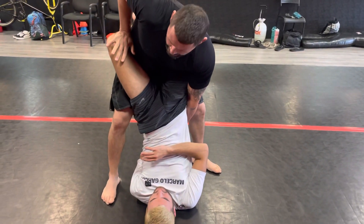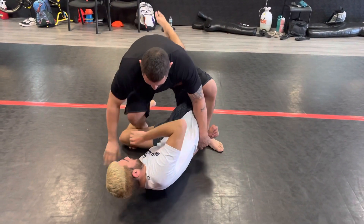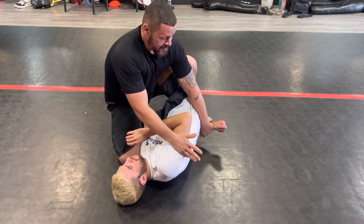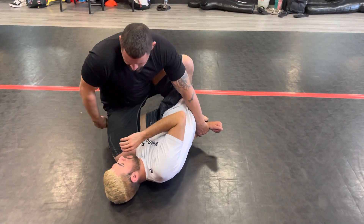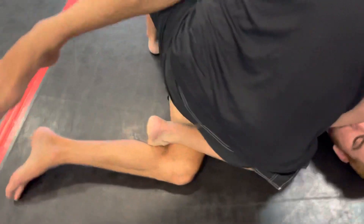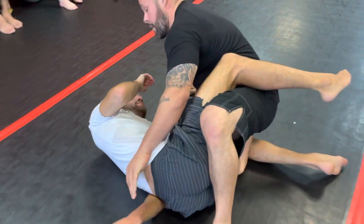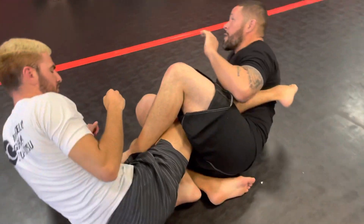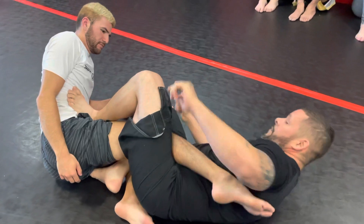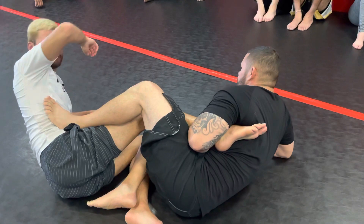From there, you'd be surprised how easy the legs come apart. As they come apart, I slide my knee through. Since I said I was going to teach footlocks this month — stick with this: while my foot is through and still hooked inside his thigh, I take my foot out and we grab and go into a footlock from here. So we're going from a pass straight into a footlock.